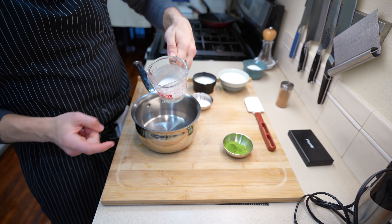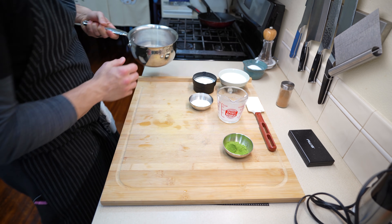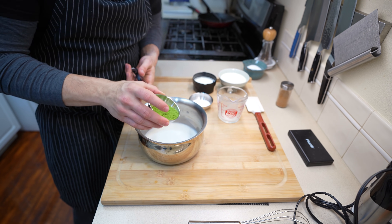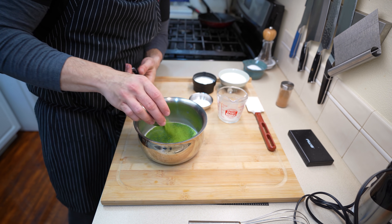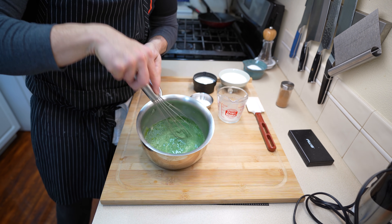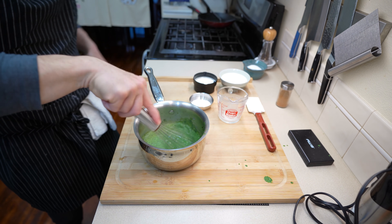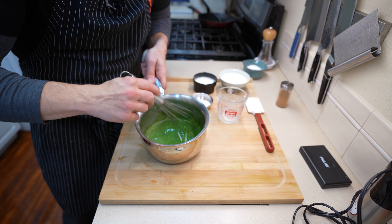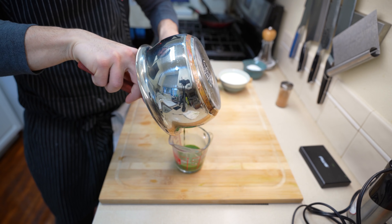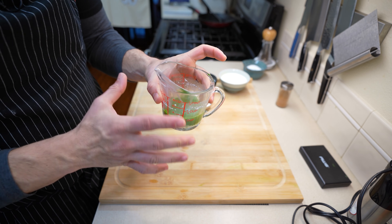Now that the sauce is made, we're going to make the matcha milk. Start with 65 milliliters of whole milk heated to 90 degrees Fahrenheit. Once heated, add in 10 grams of matcha powder — yes this is a lot and it can be expensive, but the flavor is worth it. Fully incorporate the matcha into the milk, then place it into a container to set aside until we need it for the second half of this recipe.